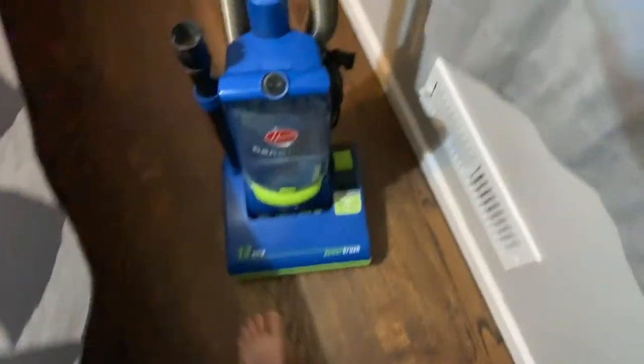Hey guys, it's me Tucker and today I'm going to be doing a vacuum collection video. There's some new ones today. This one you've seen before is my Hoover Nanolite, and I also have my Bissell Power Force Compact Turbo.